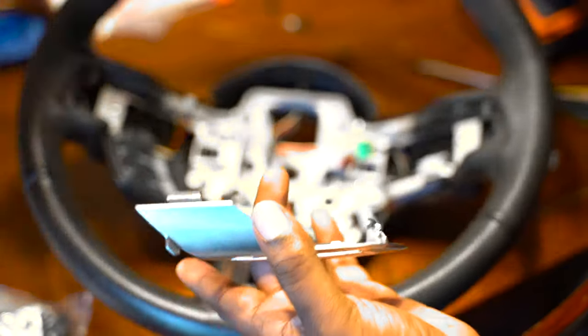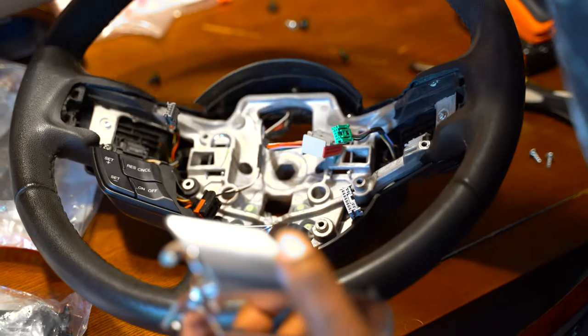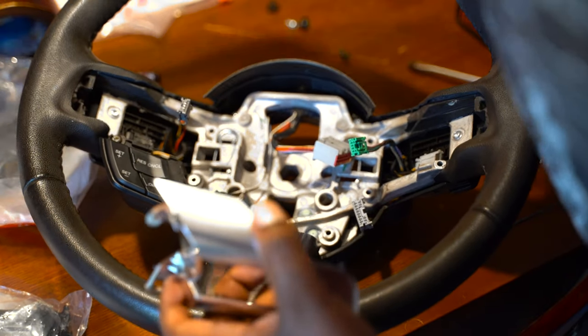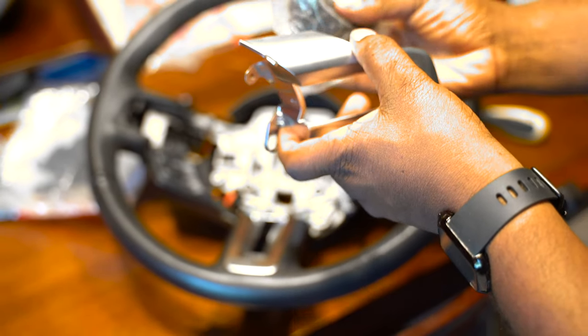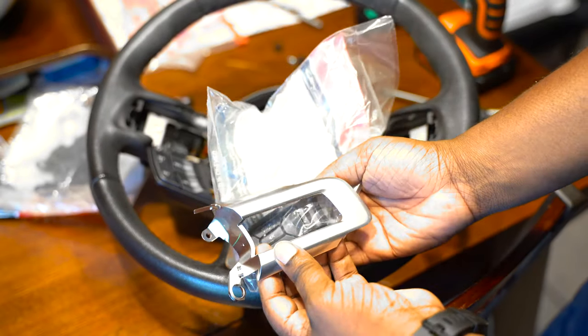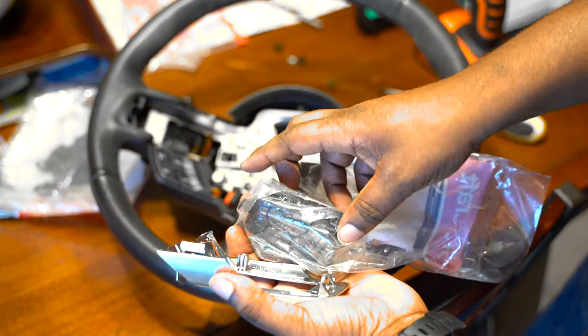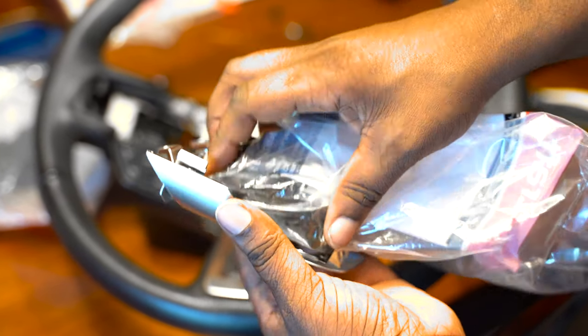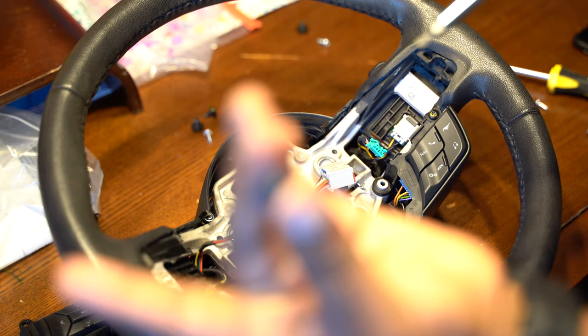Again, real quick and easy, doesn't take any time whatsoever. You're going to use this guard for the next cover to realize that the existing ones don't have the frame on them. So you'll have to actually take the previous one on, take it off, and then just match it to this one. I'm going to put this one with the bottom T20 back on in there.